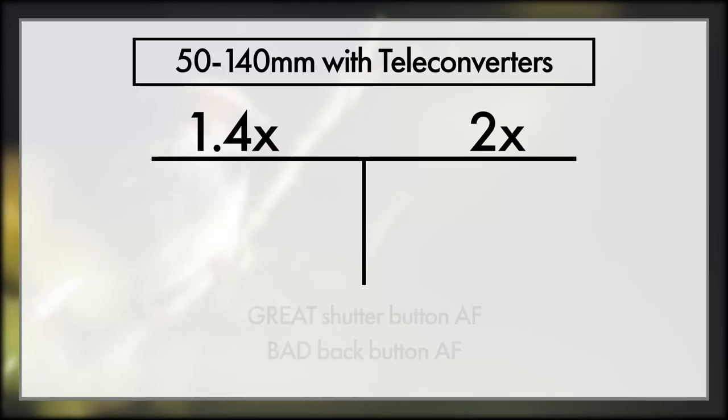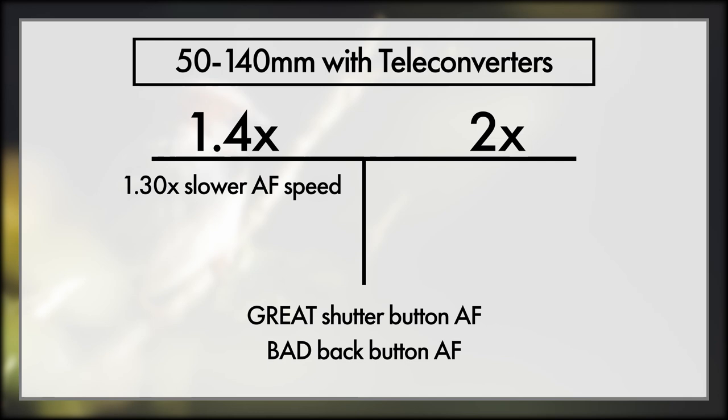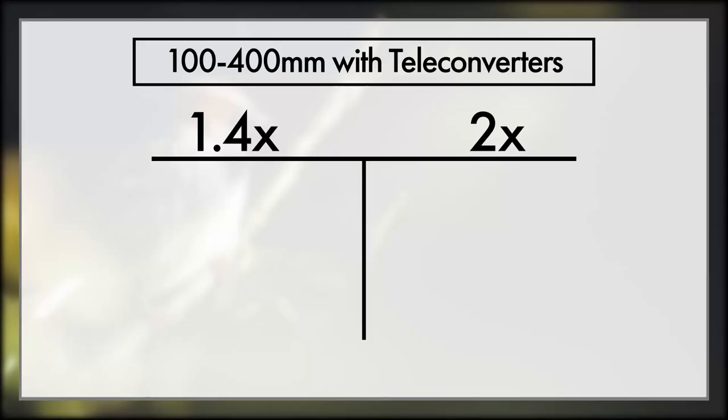The 50-140, on the other hand, absolutely hated back button focusing when using a teleconverter, and I got phenomenally more reliable results using AF-S or AF-C on the shutter button. Very odd — so with the 50-140 use the shutter button, not back button focusing. With the 1.4x teleconverter I noticed about 30% slower autofocus performance but no increase in AF misses, and it absolutely hated the 2x teleconverter at 2.18x slower AF, though once again no increase in misses. So while the 50-140 with teleconverters will focus every single time, it gets noticeably slower, especially with that 2x — really painfully slow.